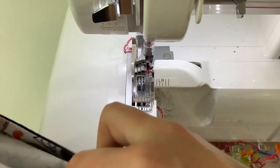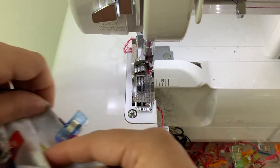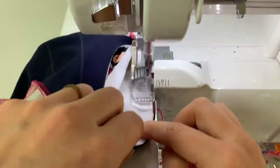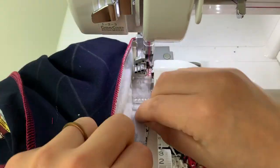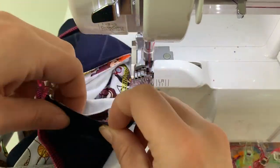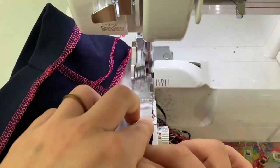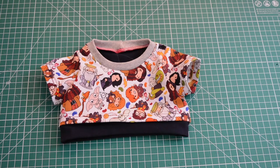Now that they're pinned in place, let's take them over to the machine and sew them. I'm going to sew my sleeves on, and when I start, I'll start at the side seam. And with the sleeve sewn on, this concludes this version of the Warren Avenue top.